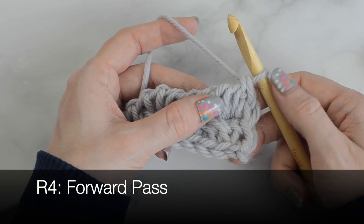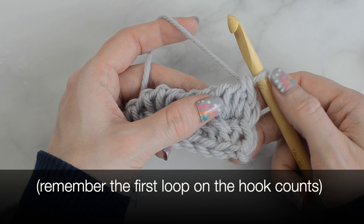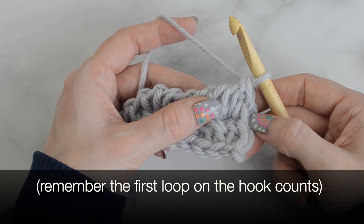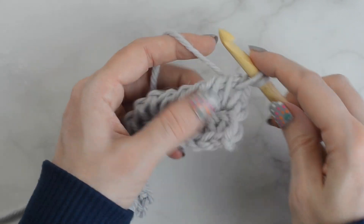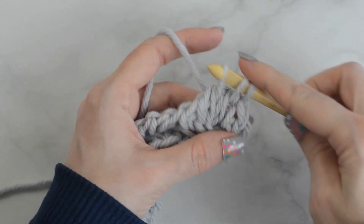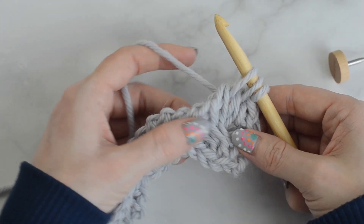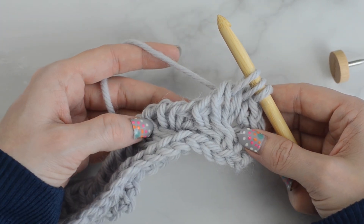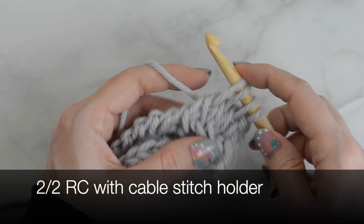Row 4, forward pass: Tunisian knit stitch into the next 3 stitches. Now to begin the repeat, 2-2 RC or 2-2 right cross: Tunisian knit stitch into the next 2 stitches.